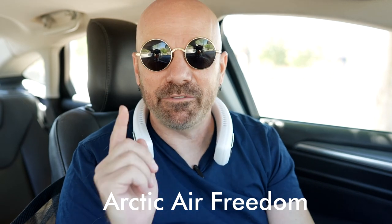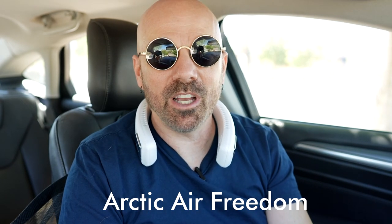Let's try the hot car test. I've parked my car, turned it off with no air running — there's completely dead warm air in here and it's in the 90s outside, already getting warm. Starting with the Arctic Air Freedom on low: it feels like warm air blowing up my ears. On medium, it's warm air a little bit stronger. On high, it's very strong warm air blowing up my ears. That's not cool air at all.